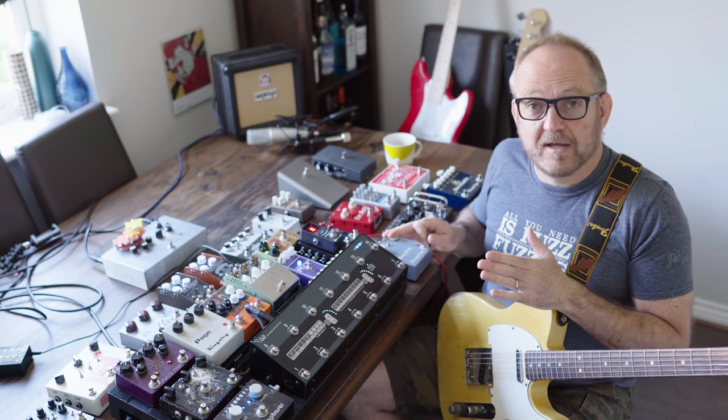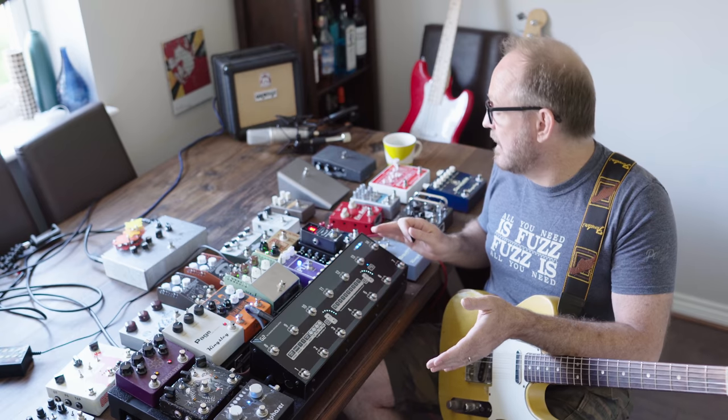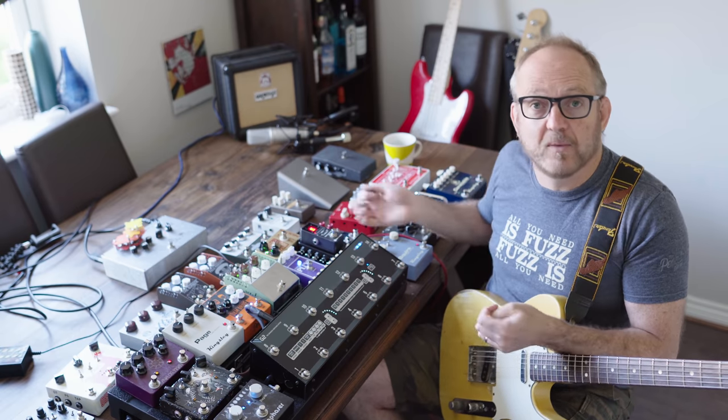With the board set up like this, I can dial in sounds really quickly and then just try things on the fly with the guest loops.